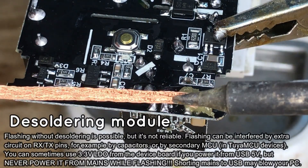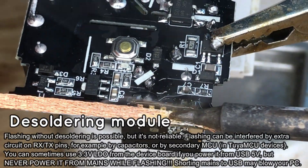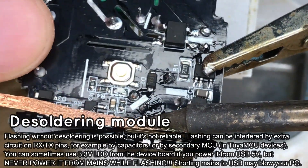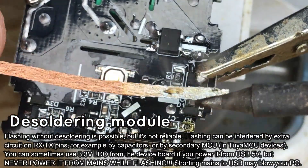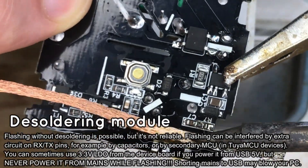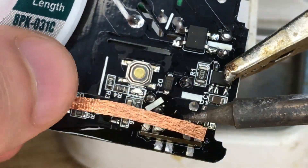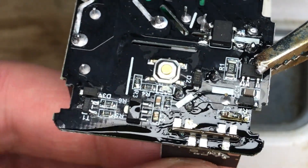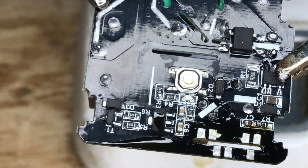Let's start by desoldering it. Add some flux and remove the old solder with soldering wick. Desoldering the module is not necessary but it's recommended, as some devices might have capacitors on UART pads which can interfere with flashing.